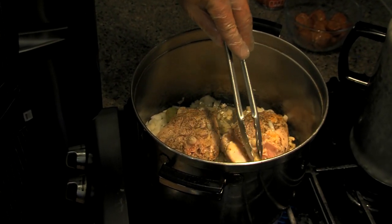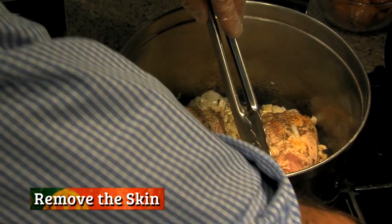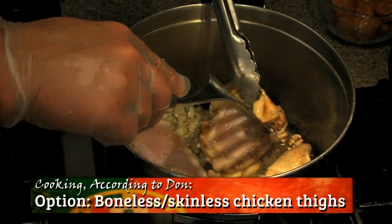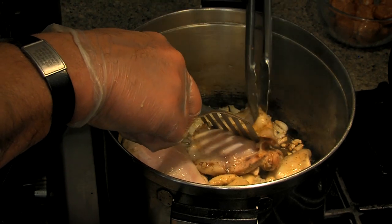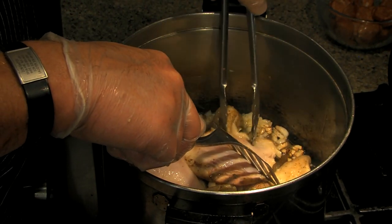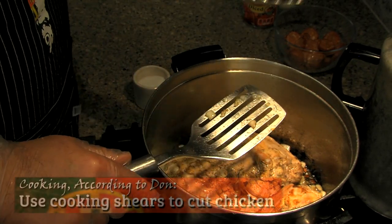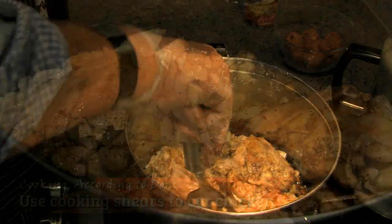The skin is getting ready to come off — I'm going to force it off. An easy way to do this, and a choice you would have, is just get boneless skinless chicken thighs. I wish your camera, Bruce, had smell-o-vision because it's starting to really smell good. What I also do — I don't know if Bobby Flay or any of those fancy guys are doing it — but I use cooking shears to cut the meat off.